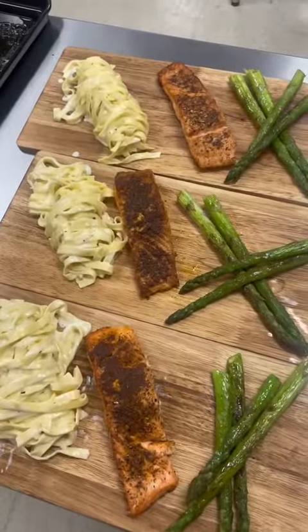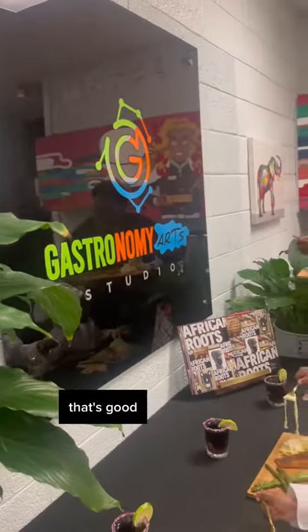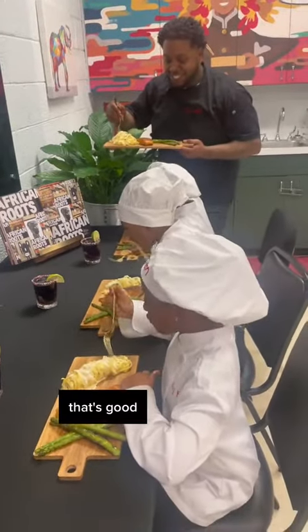Wow. What are they? It's good. It's good? The sun is good. You're good. It's good.